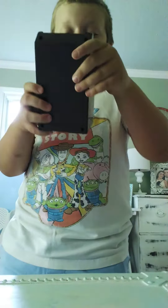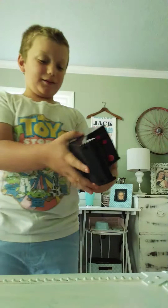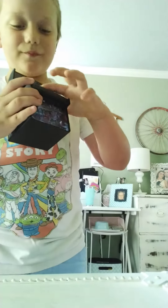You like it? It's pretty cool. Do we have batteries? Yeah, I'll put batteries in it. Thanks for watching. Do you want to pause your video and I'll put batteries in it?